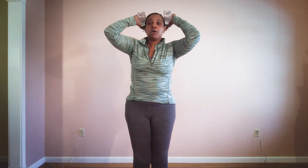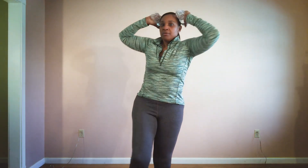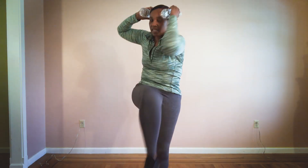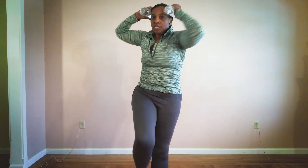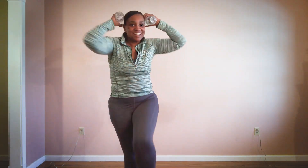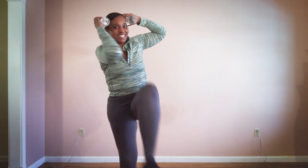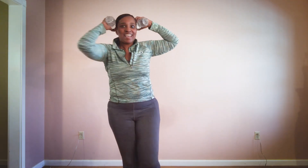We're ready to move to our stand-up crunch. Get ready — here we go. Twelve, eleven, ten, come on, nine, eight, keep your balance, seven, six, five, come on, four, balance, three, two, one. Switch sides. Eleven, ten, nine, eight, seven, six, five, four, come on, three, two, and one. March it out.